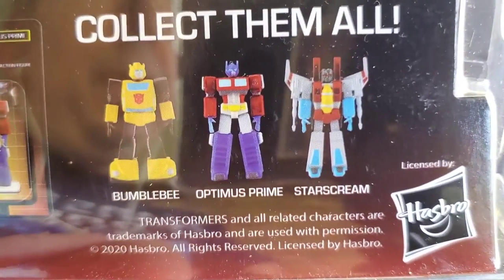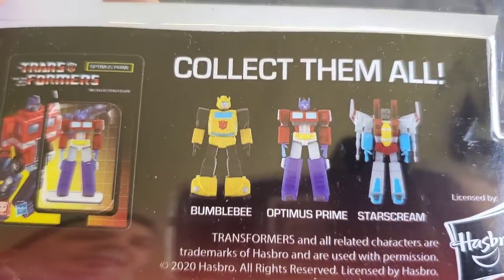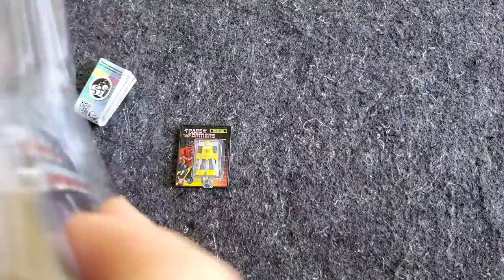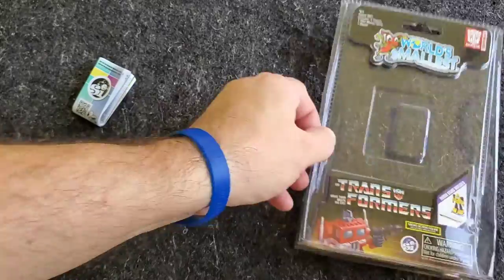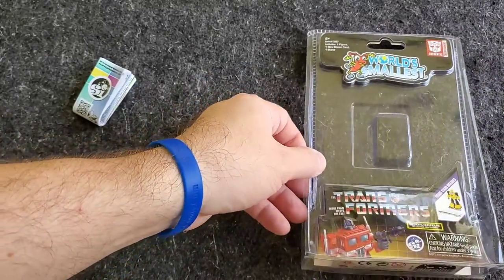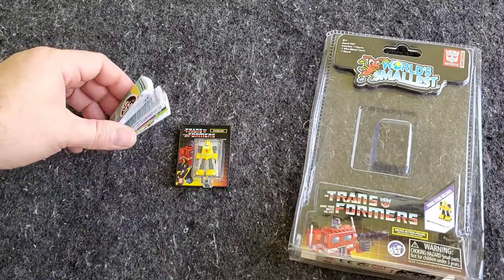There are three that you can get: you've got Optimus, you've got Bumblebee, and you've got Starscream. This came out just this year. I'm going to put that down — be careful, because this does look pretty on a shelf or maybe even hanging up for a display, but it is a little difficult to get into, so be careful as you're opening that.